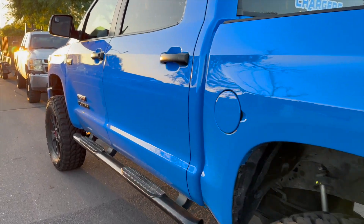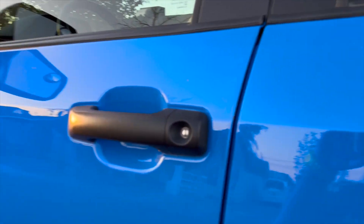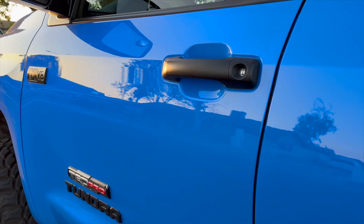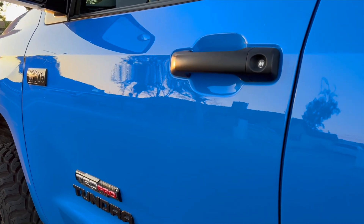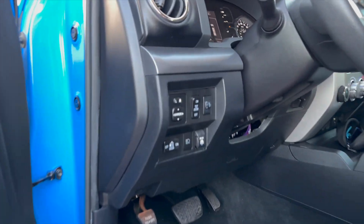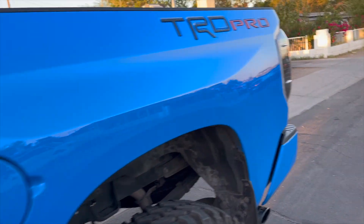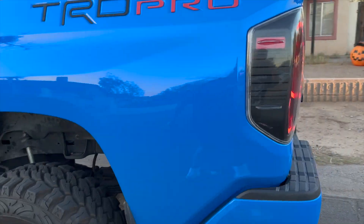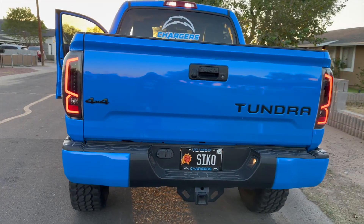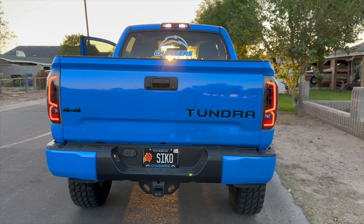Let's see how it looks with the blinkers or the hazards. Looking absolutely gorgeous on the TRD Pro Voodoo Blue.